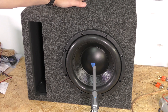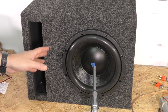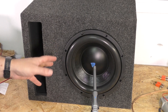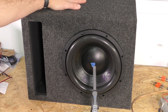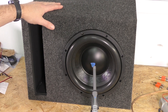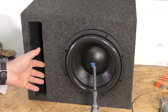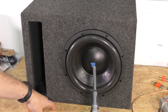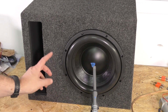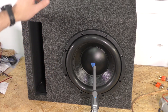For the ported enclosure, this enclosure is 0.98 cubic feet before sub displacement, and the sub displacement is only going to be around 0.1, so it's not a whole lot — really about 0.9 cubic feet net volume. It is tuned to 37 hertz according to the manufacturer; I have not verified that. Most prefab boxes are going to be tuned around 35, 37, or even 40 hertz. That's not ideal for all listening, but prefab boxes are what people typically buy for subs in this cost range.